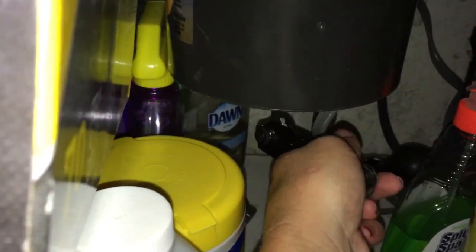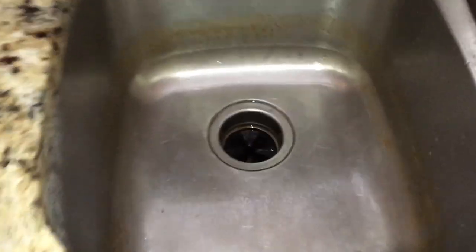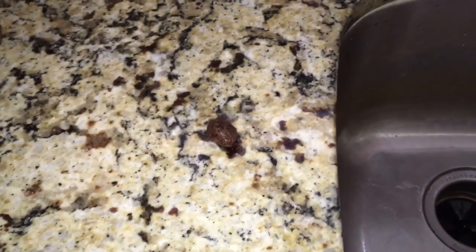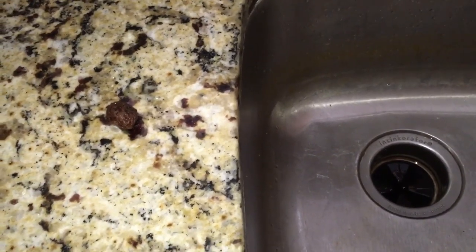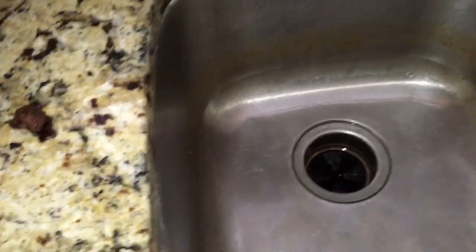This one was super hard to turn, but once I got it turned and unjammed, I made sure it was off and reached my hand down in there and found some kind of pit. So try not to put stuff down the sink that's going to jack up your garbage disposal and make your landlords cry — like baby carrots, which are probably a little too tough for it. But this was an easy job.